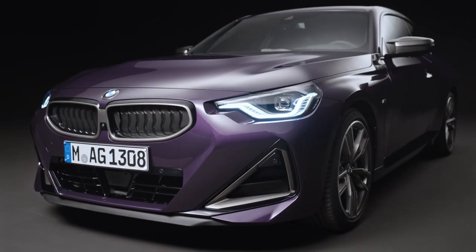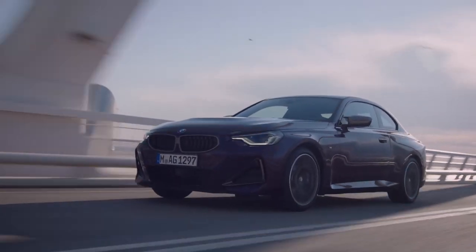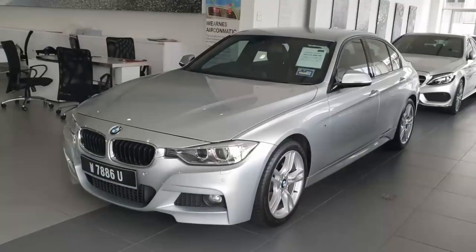Coming back to the 2 Series Coupe, right now BMW has the front-wheel-drive 2 Series Grand Coupe 4-door. And now they have this 2 Series Coupe 2-door that is rear-wheel-drive. So the question is, what platform is this car sitting on? Because this 2 Series Coupe is a niche model, there is no way that this car would have been sitting on a standalone platform. It has to be based on an existing platform.